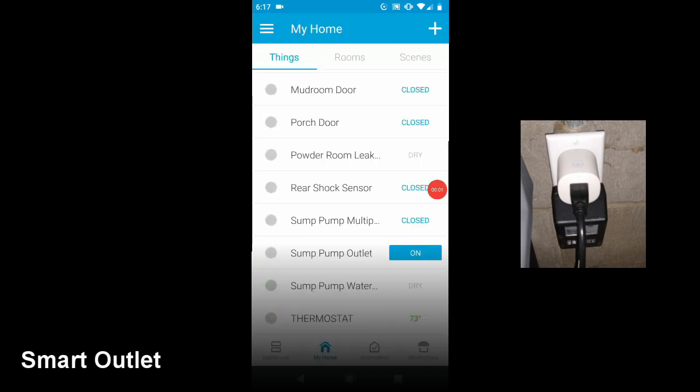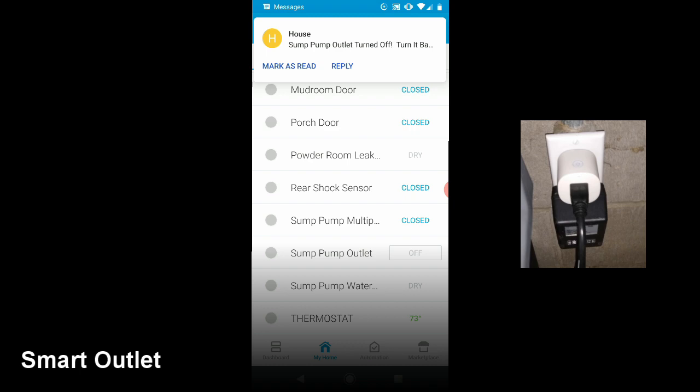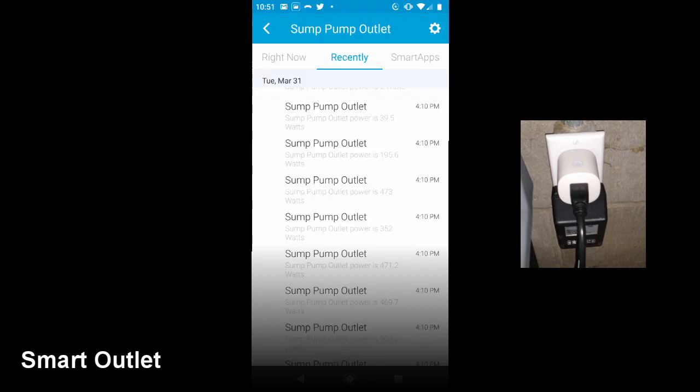So here we can see that the outlet is turned on and now I turn it off, at which point I receive an alert that it was turned off. But the main useful information that I want to get from it is here. It shows that the pump was ramped up to about 500 watts when it's running and then I can also see that it ramps back down when it's done. So if I have some reason to think that something is wrong and making it run continuously I can check this in the app.